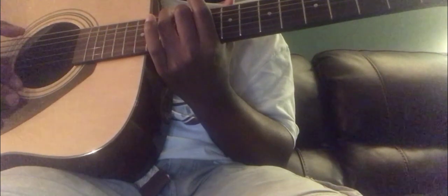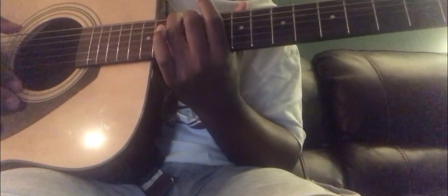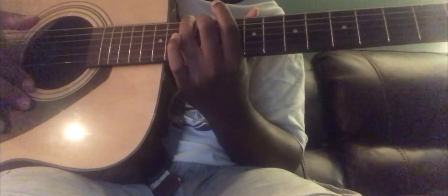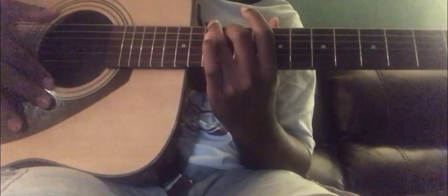Now we are going to pluck these strings 12 times. You can pluck it as many times as you want between 1 and 12, but since in this video we are doing 12, we're going to pluck these strings 12 times. You want to be careful because you do not want your thumb plucking other strings that are not part of the process. So here we go, plucking 12 times.